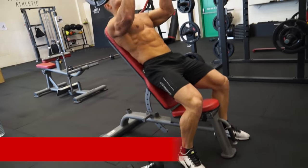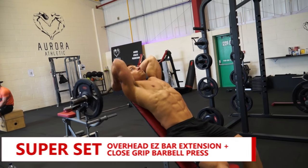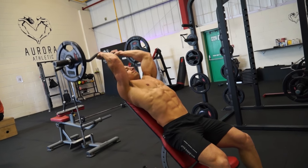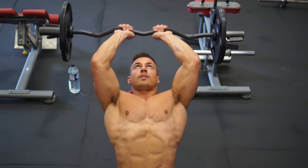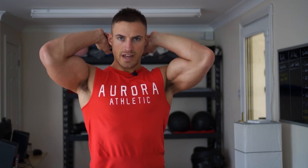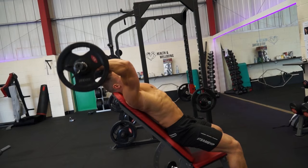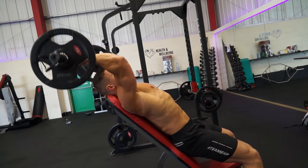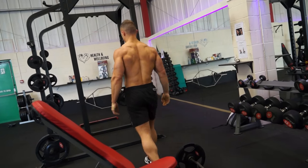The next superset is triceps, giving the biceps a bit of a rest. The first exercise is an overhead EZ extension. I'm going to put the bench quite steep — about 60 to 70 degrees — lean back on it, grab the EZ bar, keep my elbows right above my head with them fixed, and extend the EZ bar right above my head. I'll lower it all the way back down to lengthen the tricep as much as possible, going for 10 reps.